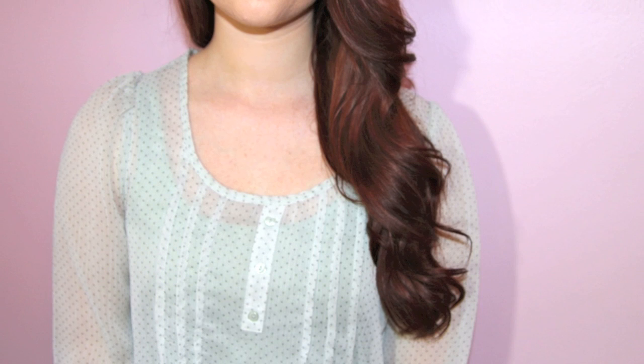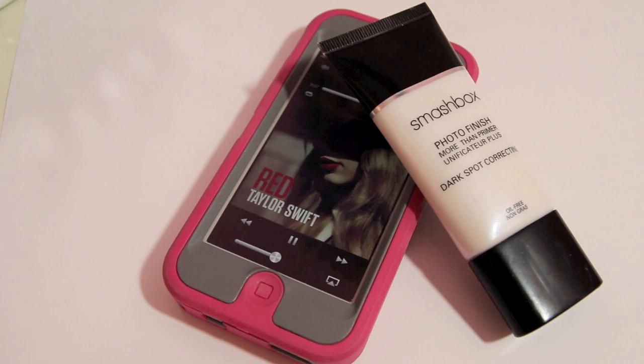Obviously I don't have blonde Taylor Swift hair, but I had to improvise. So I hope you guys will enjoy and let's go ahead and get started. I'm starting off with a bare face and I'm tying back my hair so it gets out of my way while I'm doing my makeup, and I'm going to use for primer this Smashbox Photo Finish Primer and I'm just going to apply this all over my face to give my foundation a nice smooth base.